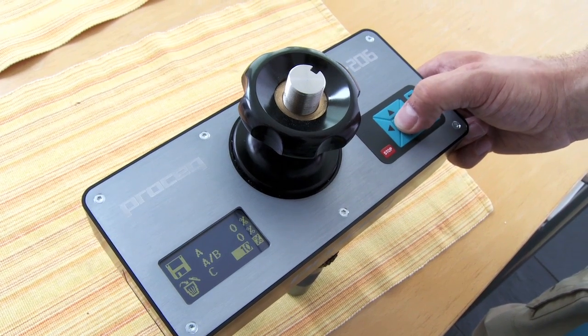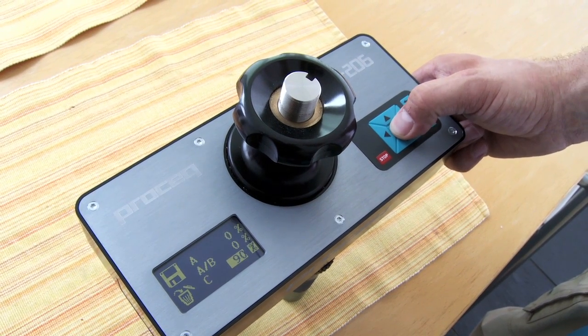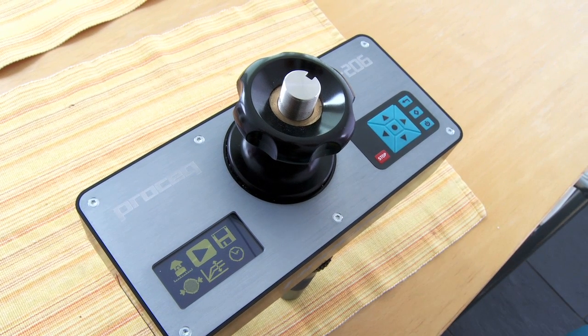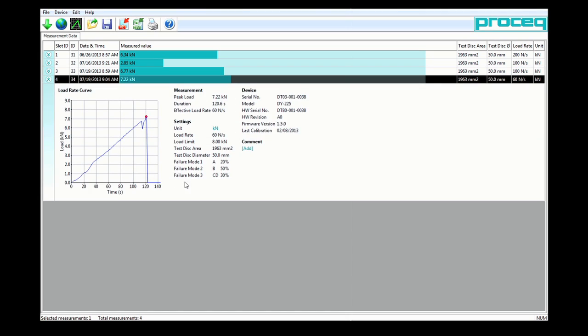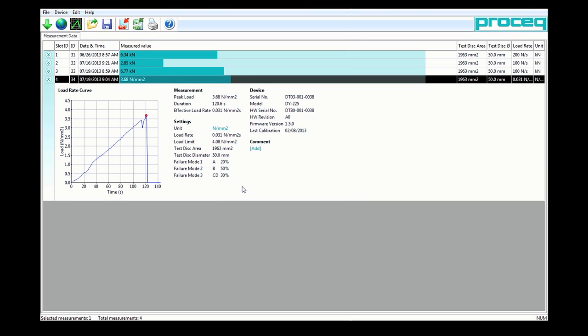They are further unique in that they provide a complete record of the pull-off test, proving that the test was carried out in accordance with the applicable standard. This includes a record of the failure mode and also a graphical record of the applied load, which can be viewed once the data has been downloaded to a PC.